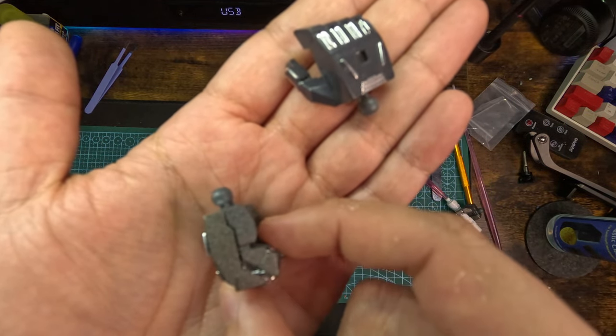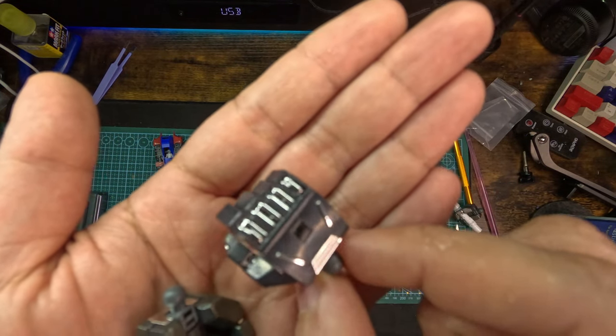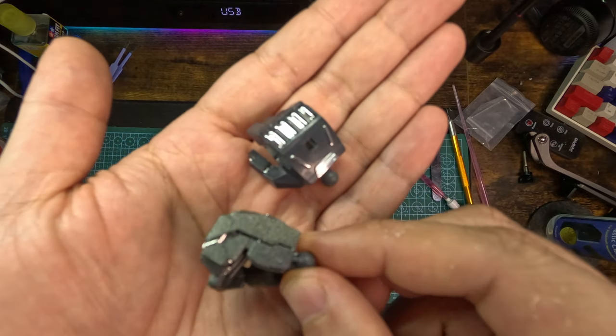These are the hands - I painted the hands in antique steel and it looks really nice. I really prefer it over the dark blue original. It's good but it's not as good as my version.